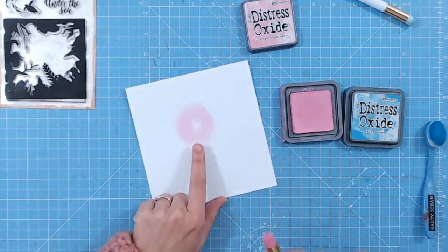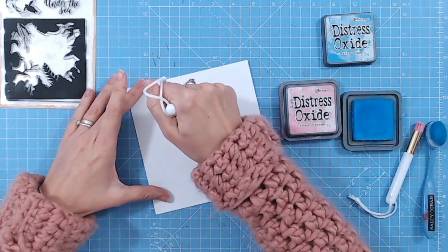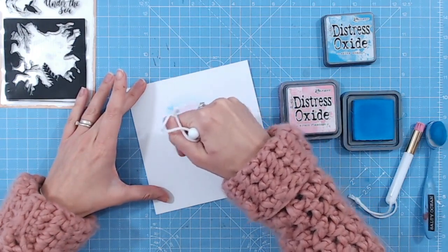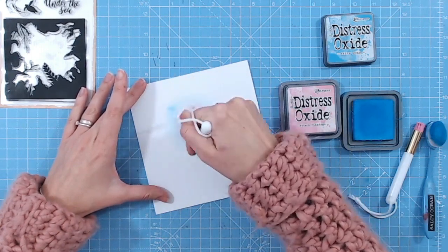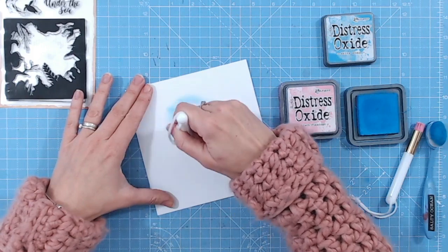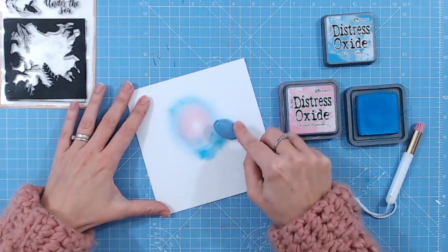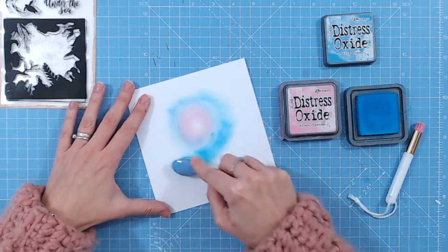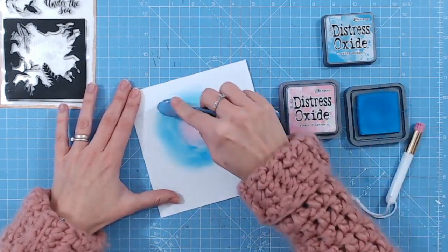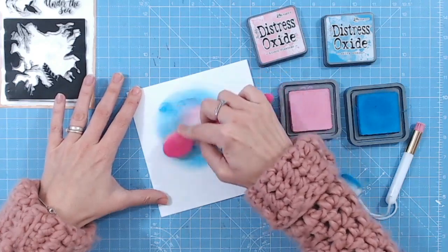I've left a white spot in the middle and worked my way out with the pink. Now I'm going to go with the Salty Ocean — this is a much darker colour, so I'm going to come outside of the pink and gently start working it in to the pink rather than going directly to it. You could brush off a little excess as well if you wanted to, but always working in these circles. Once I've got my outline done around the pink area I can come in with a larger basic creative blending brush and start working again in circles. We're also going to be adding a little bit of water to it as well.